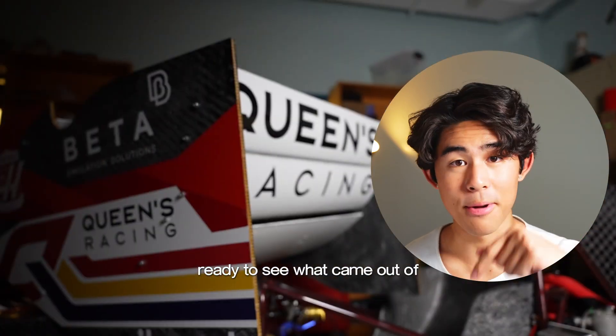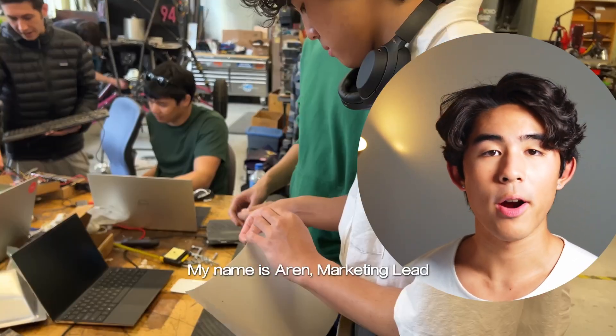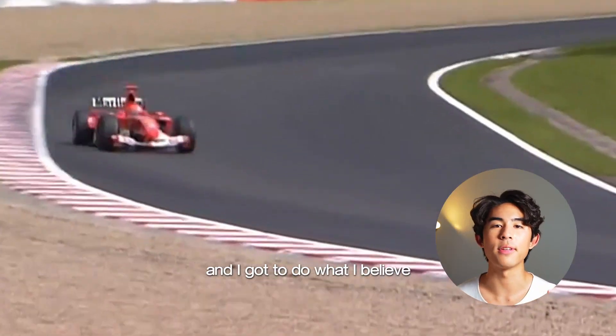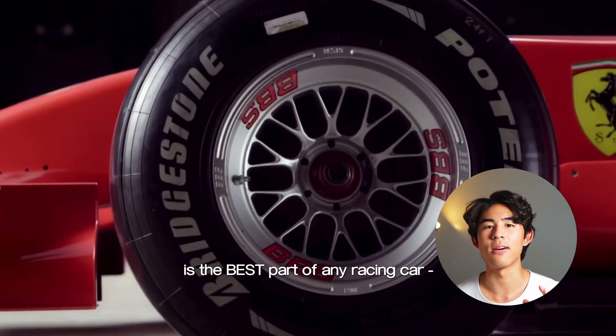I honestly don't believe you're ready to see what came out of this racing team. My name is Aaron, marketing lead of Queens Racing of Queens University, and I got to do what I believe is the best part of any racing car: the livery.